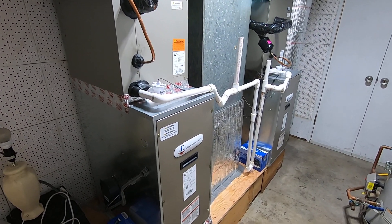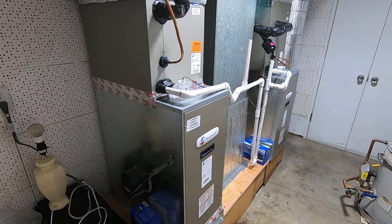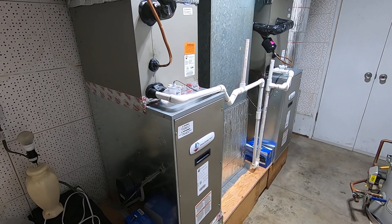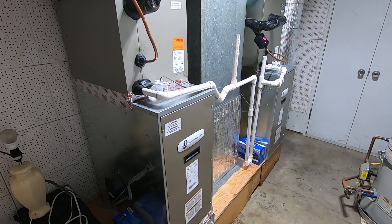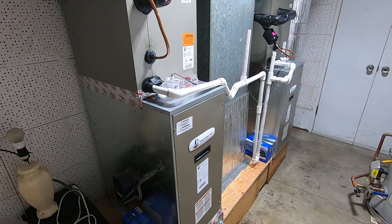We also did new heat pump condensers outside. I'm going to go over these units and this installation that we just did, talk about this system and why we used it, and I'm also going to do a video about the heat pump systems, so stay tuned for that coming up.